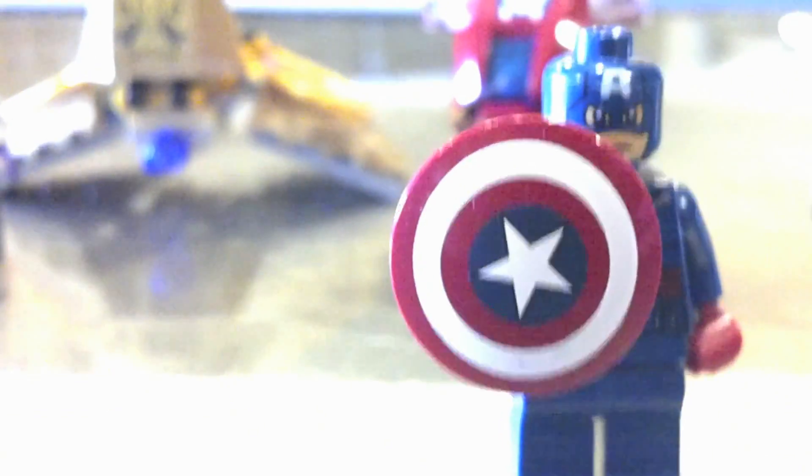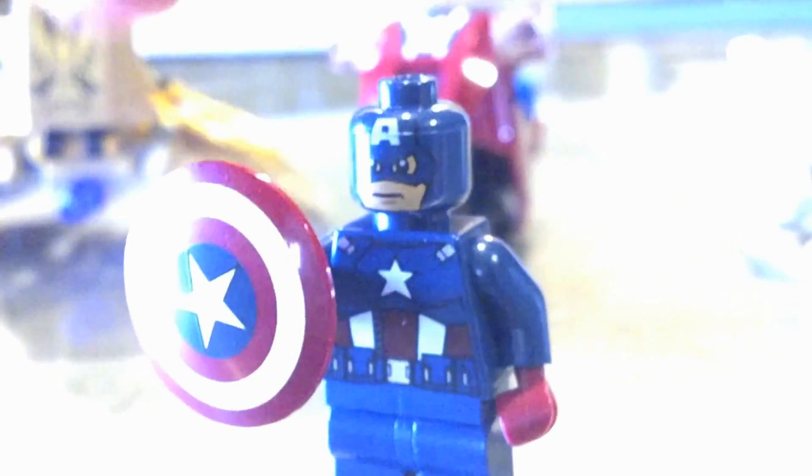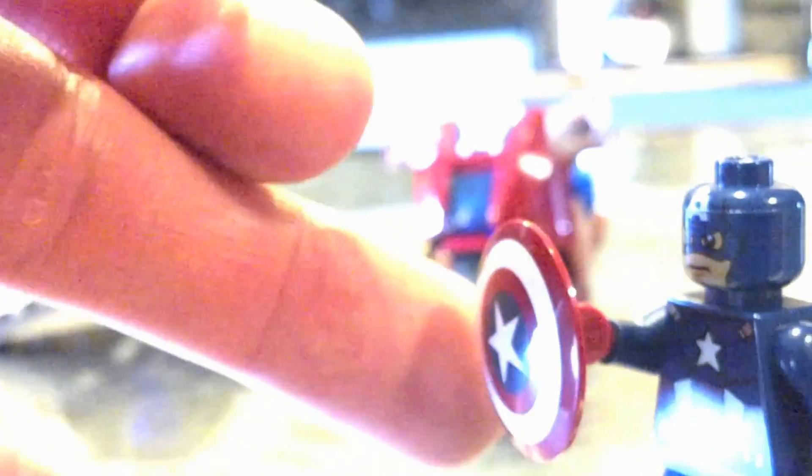I kind of wish they would have given him like a very low-profile helmet versus the blue painted head. But whatever — they might change that later on. And he can, of course, hold his shield. Iconic shield. Pretty good size for the figure — I think they scaled it pretty well. It does look a little goofy from the side because of the way he has to hold it, but from the front it looks pretty good. It pulls off the effect pretty nicely.